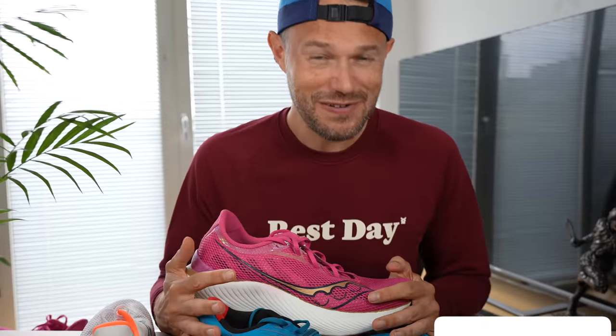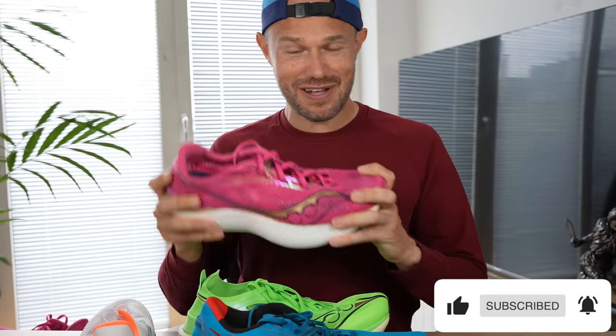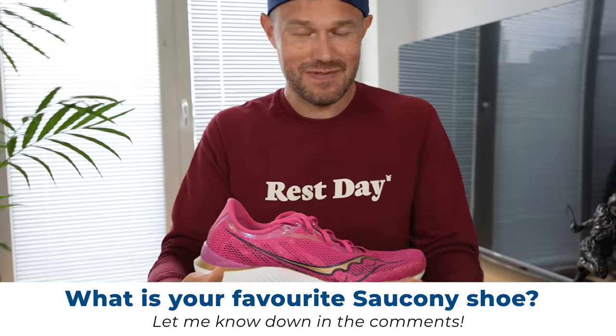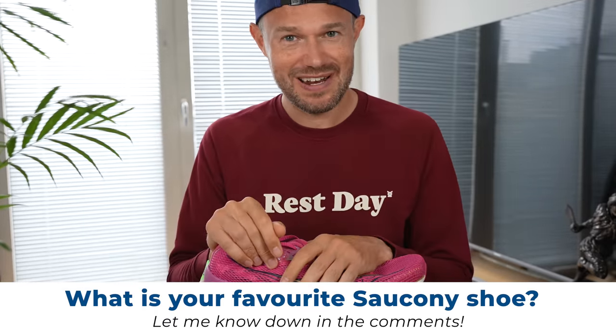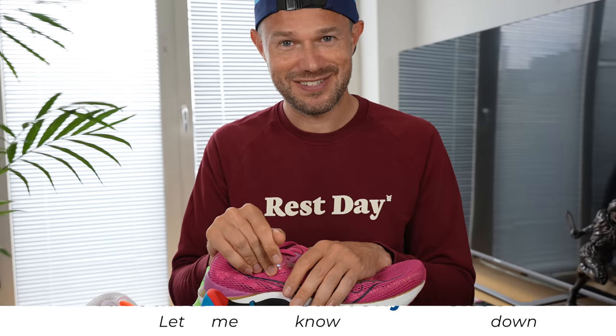Quickly, guys — if you are finding the video useful, please smash that like button. And today's question: what is your favourite Saucony shoe? Are you a fan of the Saucony shoes, or do you prefer some other brands? Would you like to see us do this type of video with another brand? Let us know down in the comments and we'll get those shoes in.